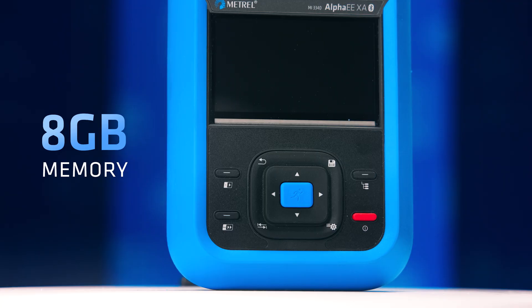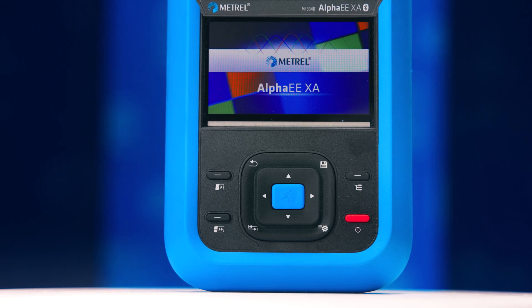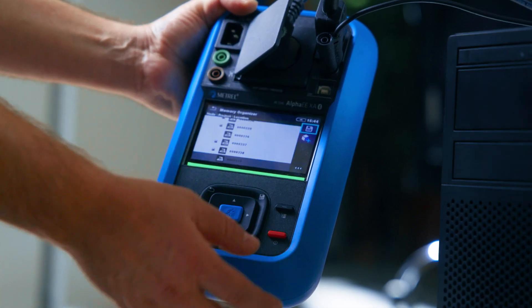With a massive 8GB memory, the MI3340 lets you store all your results without interruption.